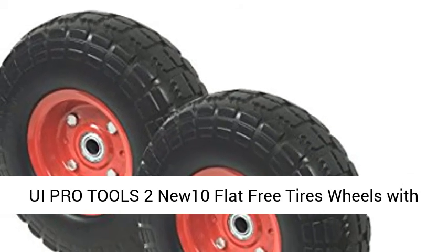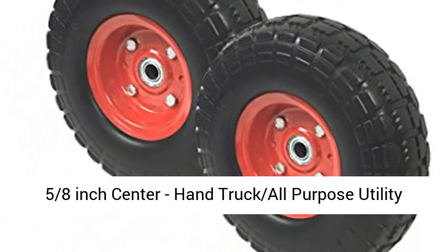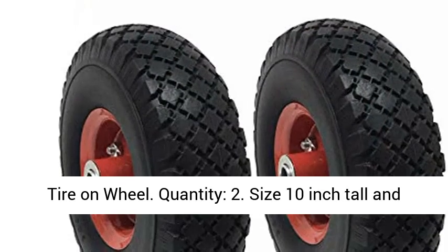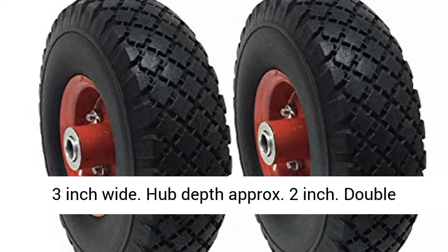UI Pro Tools 2 NEW 10 Flat Free Tires Wheels with 5/8 inch center, hand truck all-purpose utility tire on wheel. Quantity: 2. Size: 10 inch tall and 3 inch wide. Hub depth approximately 2 inch.